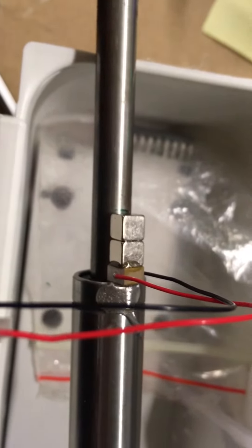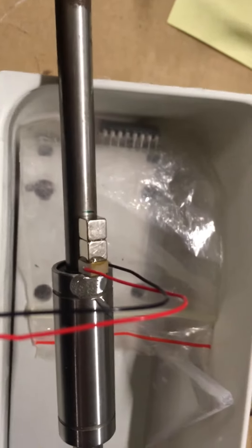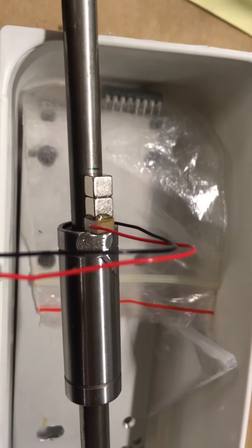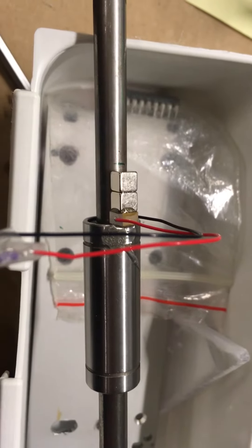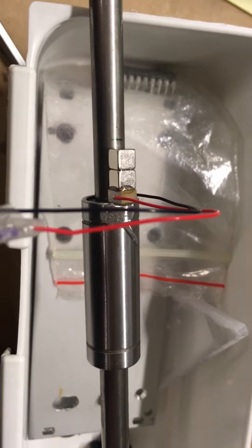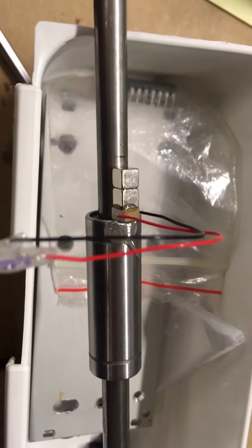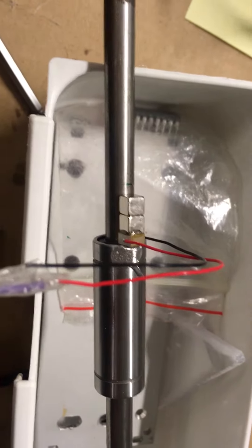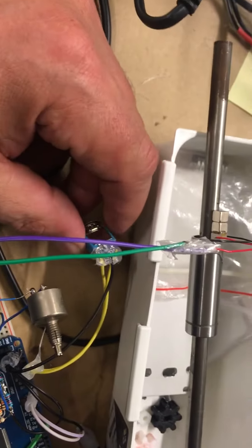Slip-stick piezo linear drive working with a 3.5 micron piezo. Two magnets strongly binding to a metal rod, with epoxy connecting to the piezo and a linear bearing. This is the direction button.